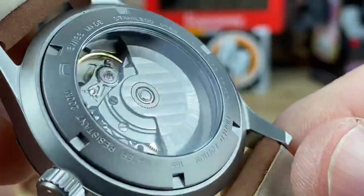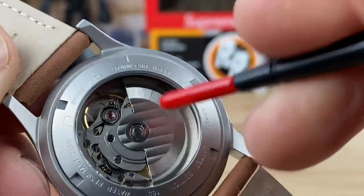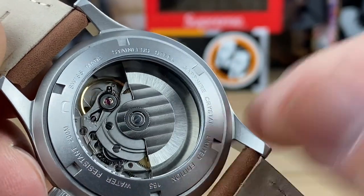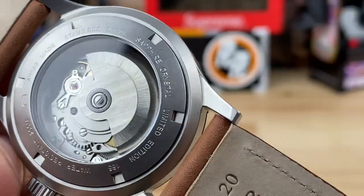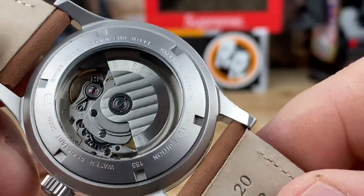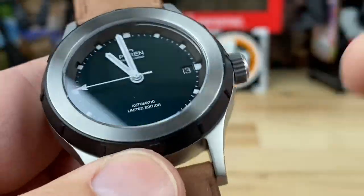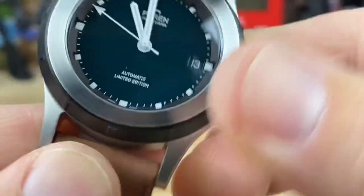I think there would have been room to make this watch a little bit thinner — that would have been nice — but seeing the automatic movement is nice as well. It says right there 200-meter water depth rating, and it says limited edition, but from what I understand Perrin does only limited editions essentially, which gives them a little bit of exclusivity.